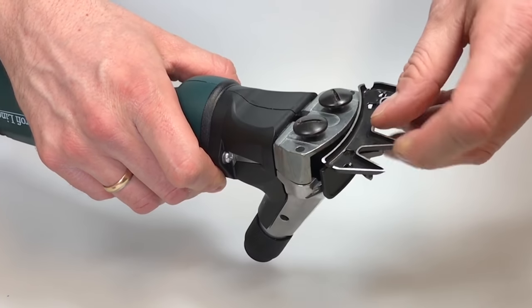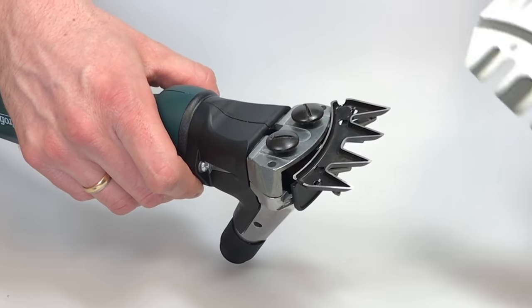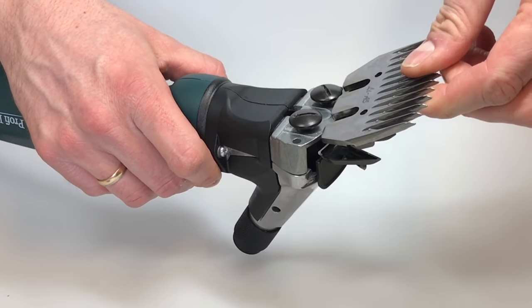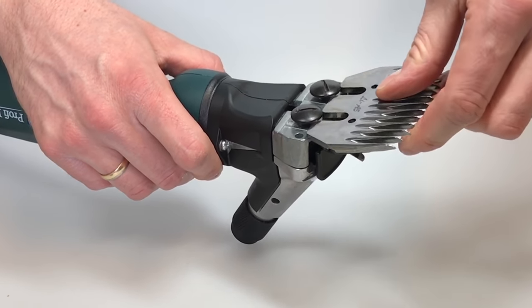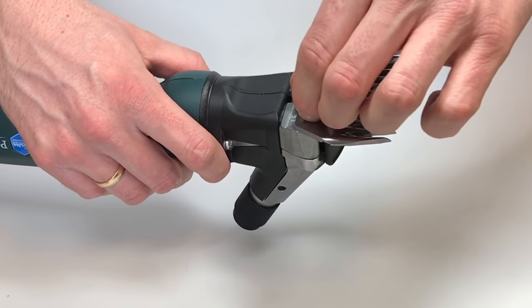Now put the lower blade with the clean grinded surface on the upper blade and push the lower blade under the loosened screws. It is very important that the grinded surface of the blades are as clean as possible.